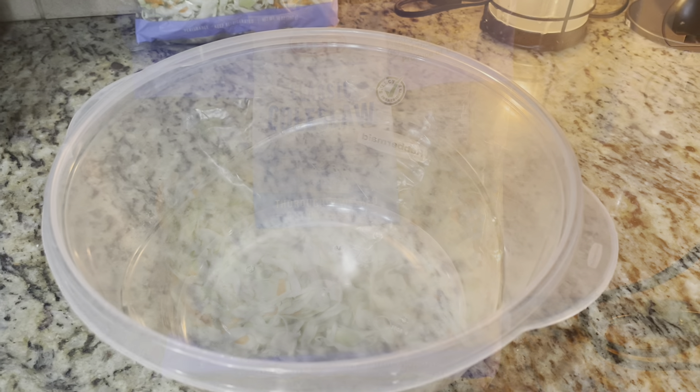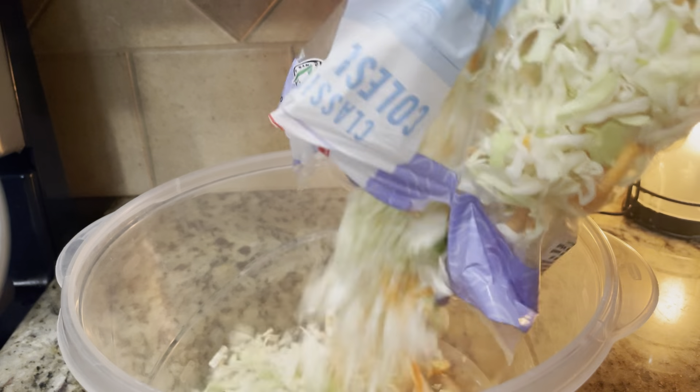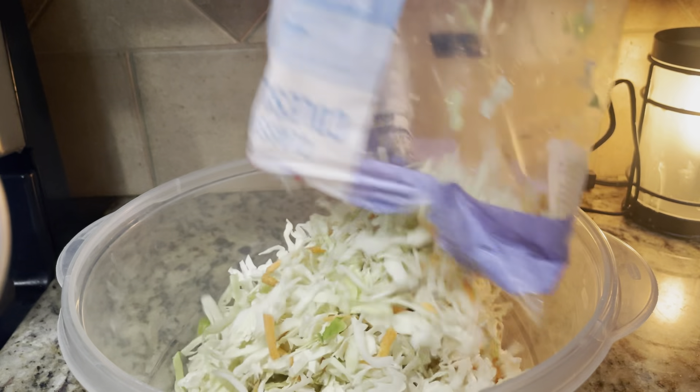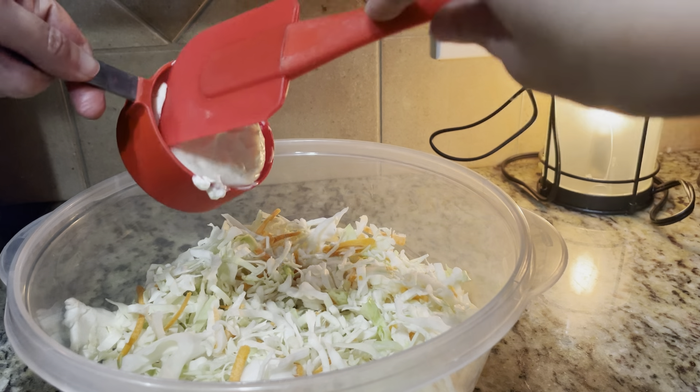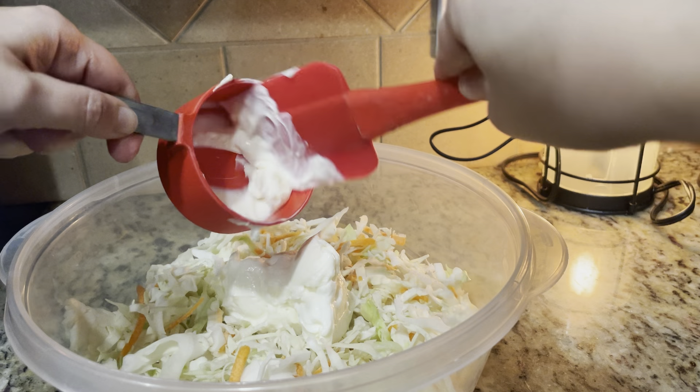Today in the kitchen we're going to be cooking up some spicy coleslaw. I'm going to have a bag of coleslaw and pour that into a bowl. This is a super easy side because you don't have to do all the chopping — the coleslaw is already made for you if you buy it already in the bag.